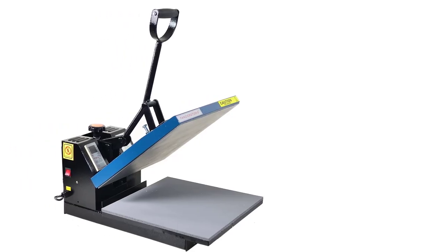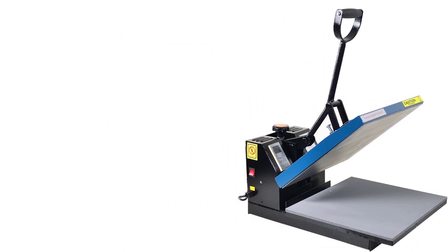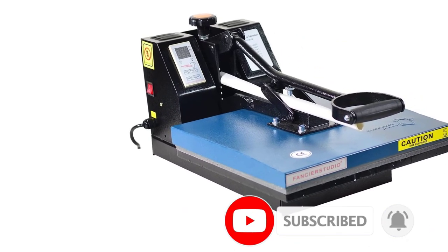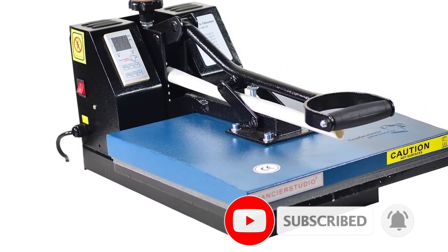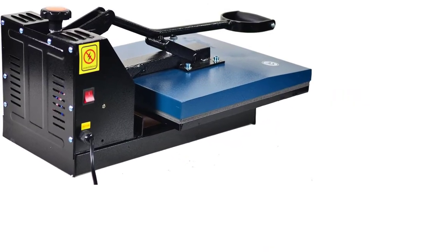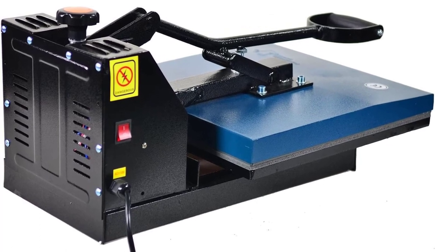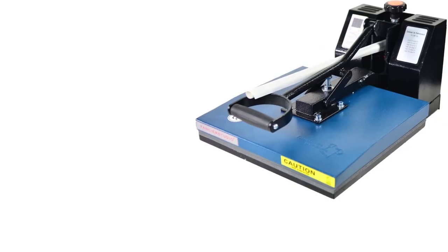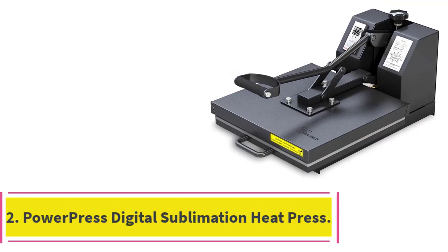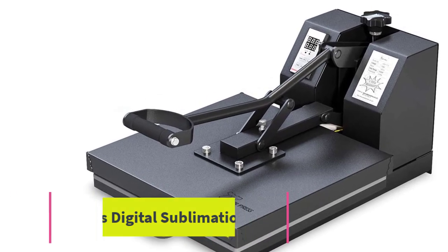The available temperature range for the Fancier Studio Power Heat Press is 0 to 699 degrees Fahrenheit, applicable for 0 to 15 minutes. There are dedicated controllers for time and heat to get precise results, and you can also control the pressure by adjusting the level on top of the machine. Fancier Studio backs this machine with a two-year warranty.